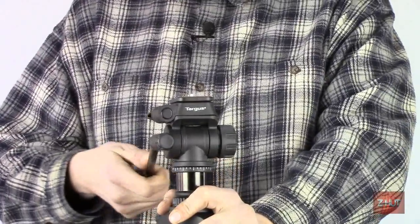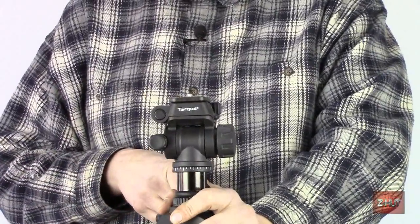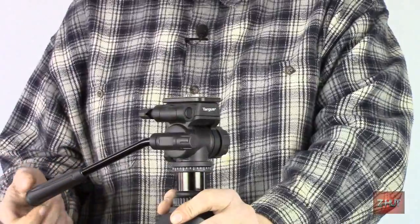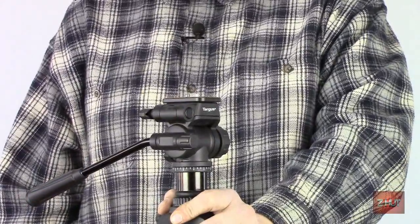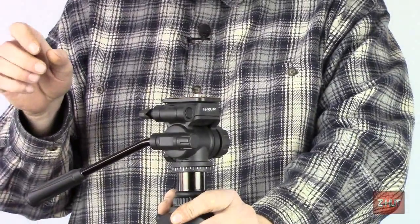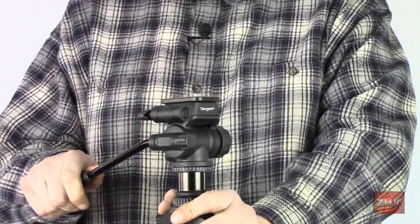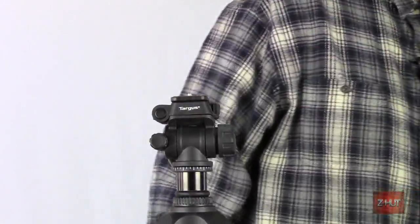So I guess that's about it for this review. Like I said, the tripod itself is awesome, but the head — it could have been better. Thanks for watching, and if you found this helpful, please give me a thumbs up. We'll hope to see you here again at the Z-Hut. Thank you.